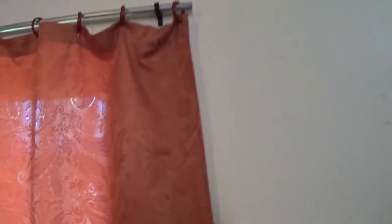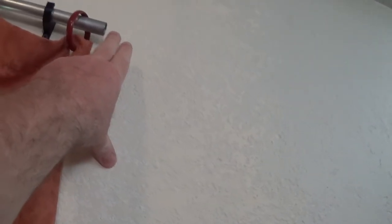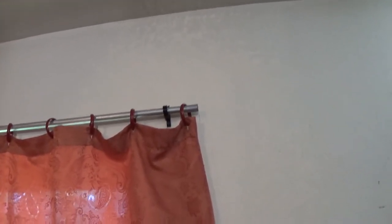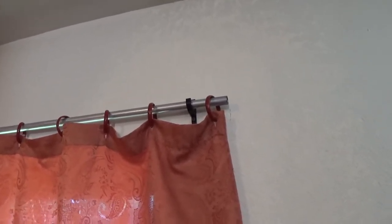We just happen to have the curtain, and if I wanted to I could put a decorative little cap on it and paint it — you couldn't even tell this was just a $5 project. If you check out even Walmart, the cheapest curtain rods are like $15, so it's pretty good savings there.